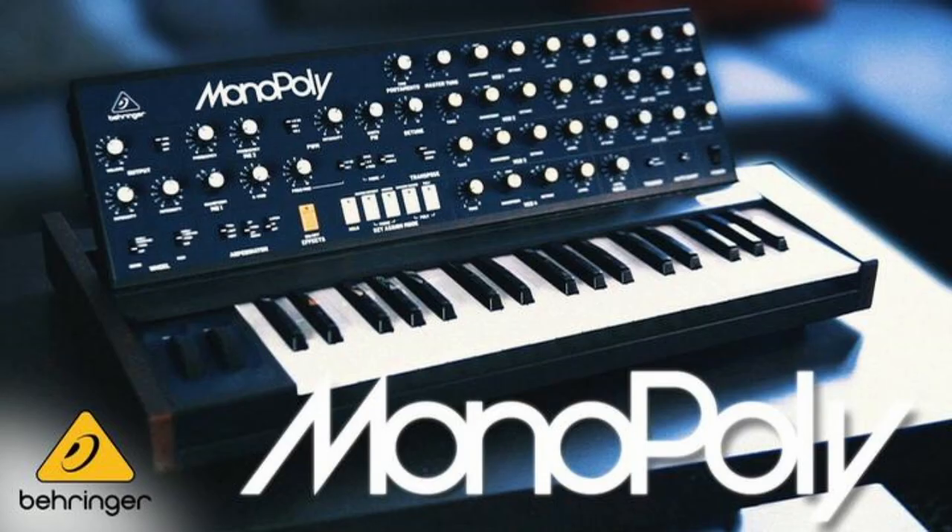Jumping back into Behringer and their second video on the Monopoly — this one goes a lot deeper. The second video is officially called Behringer Monopoly Demo Song and Overview. They give a little taste of some music and they go deeper into the machine. They talk about the VCOs, pulse width modulation, detuning, the filter section, the ARP, LFO, and they go into the effects section.